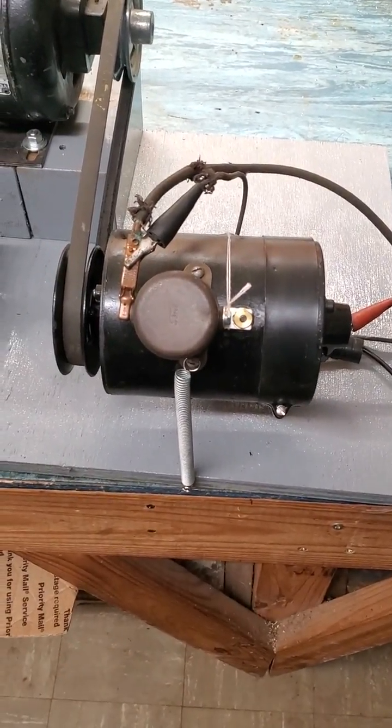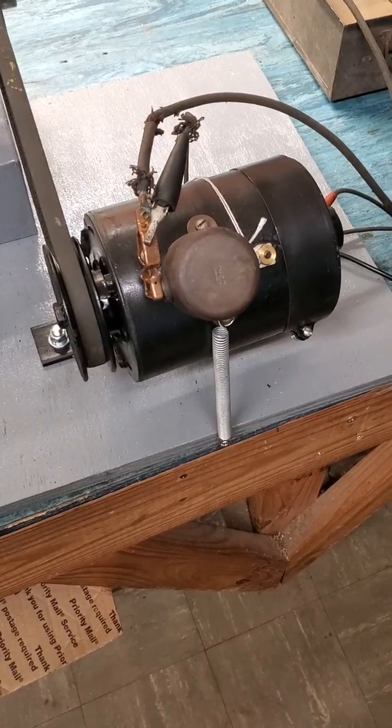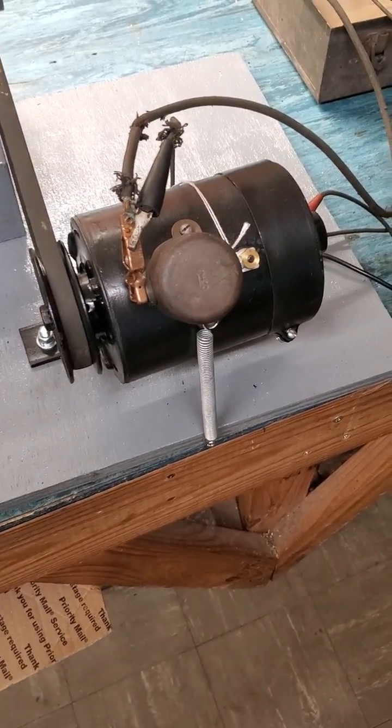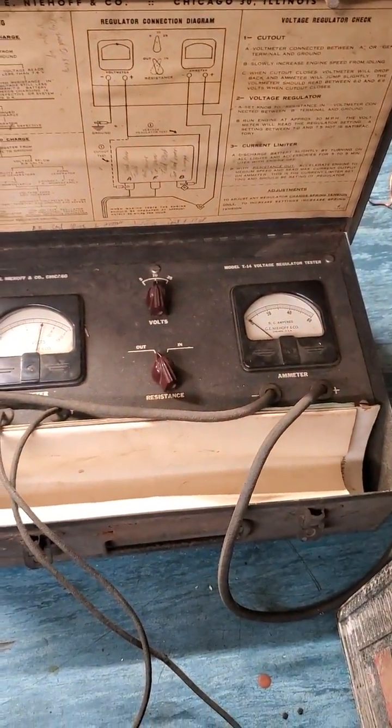I've got a stock Model A generator, 6-volt positive ground, that I rebuilt with new field coils, new wiring, brushes, bearings, and such. And this is one of the cutouts that I refurbished. I've got it hooked up to my 6-volt battery and an old electrical test set here.